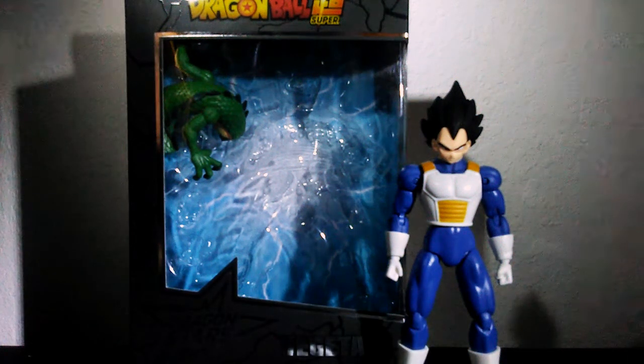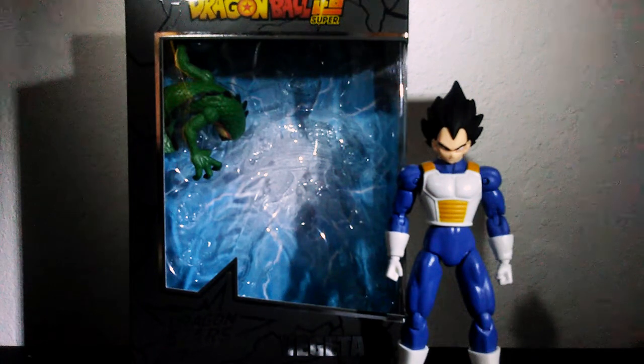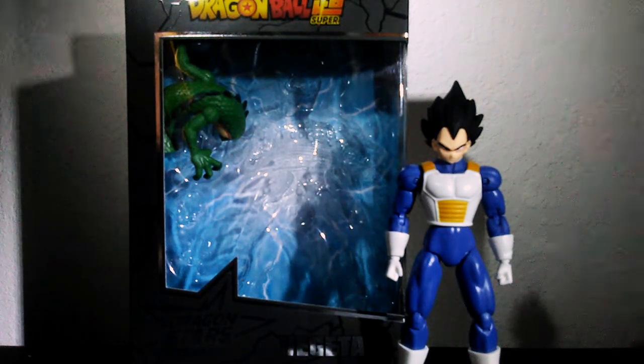What's going on guys, it's your boy Dragon LZ back with a new video. Today I'm going to be reviewing the Dragon Stars base Vegeta by Bandai. This is an amazing figure and a very good one to start off with.